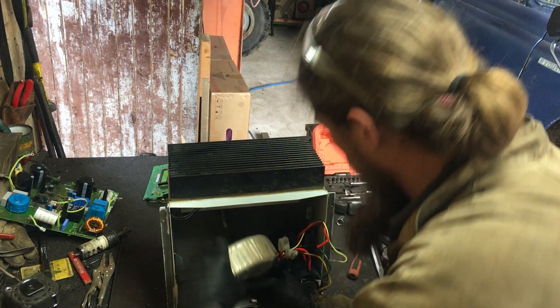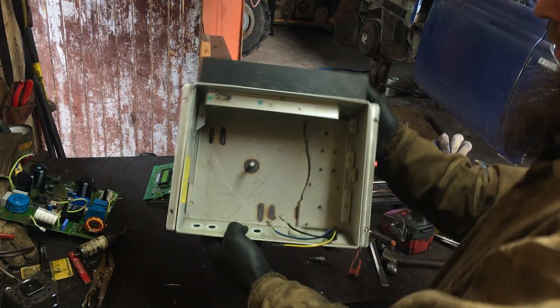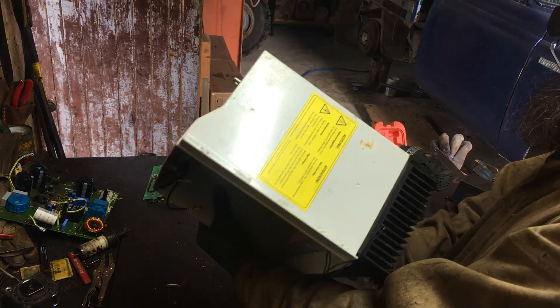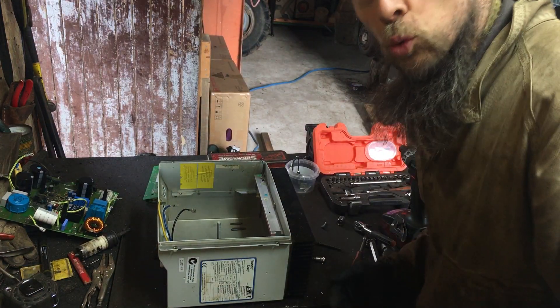That is a serious bit of kit. This box looks good. I'm pleased with that. I've got a nice big heatsink, can put our motor controller in it. It's even got lugs to mount things. Very cool.